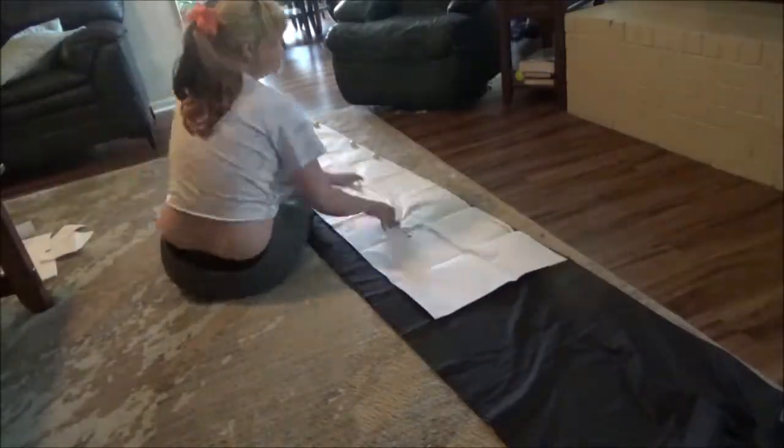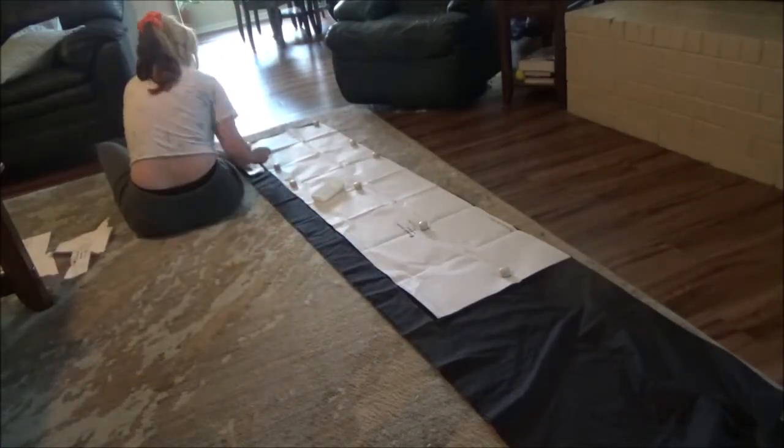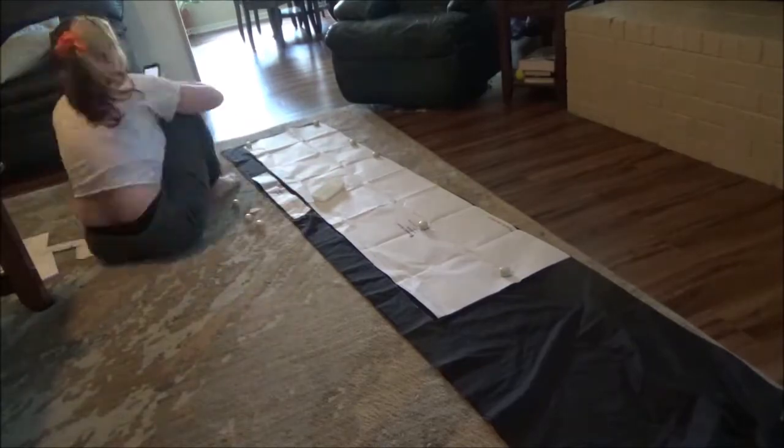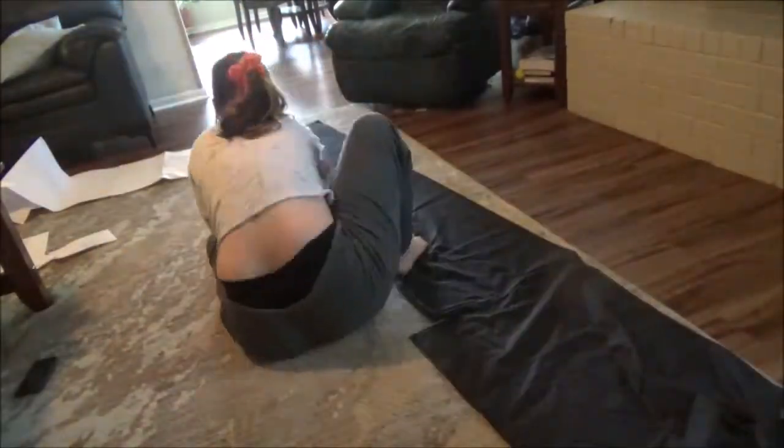First things first, cutting out the fabric. I didn't use the linen I got for this one, only because it was a little too small a length to be properly used, so I made it out of this lightweight cotton.